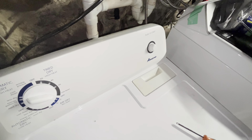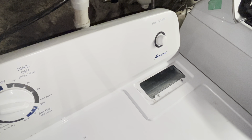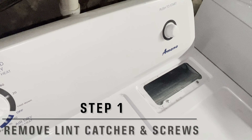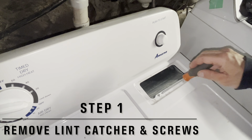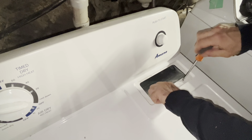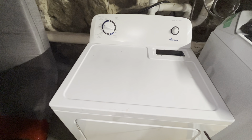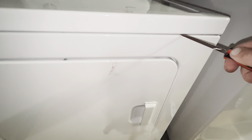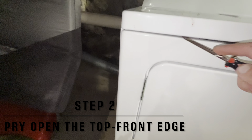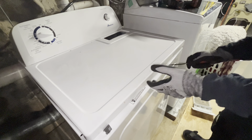The first thing you want to do to get into the internals of this drying machine is remove this lint catcher. Put it aside. Next, there are two small Phillips screws right here that need to come out, so you will need a Phillips screwdriver. Then come to the front part and take a flathead screwdriver and just kind of pry it up. It's got these little tabs that just pop out. And then you just flip the top up just like this.